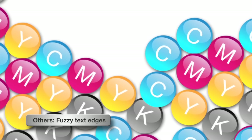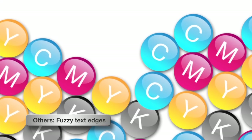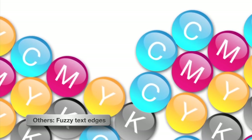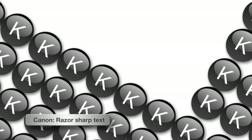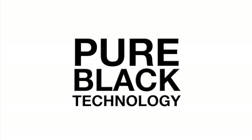Many laser printers use a combination of color toners to create black text, which uses more toner and creates fuzzy text edges. In contrast, Canon laser printers use only black toner for sharper black text. Not only do you save money on the toner used for text printing, you also get incredibly sharp black text with Canon's Pure Black technology.